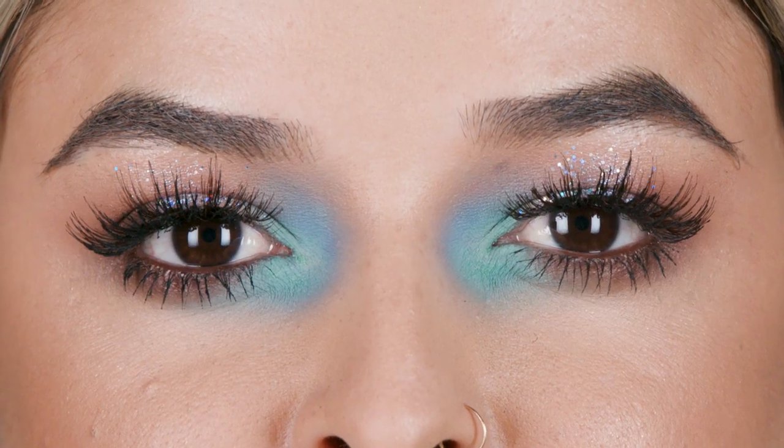What's up, guys? Welcome to the MAC channel. I'm Ten, regional education trainer from California, and I'm going to be showing you how to create this glitter ombre eye, so stick around.